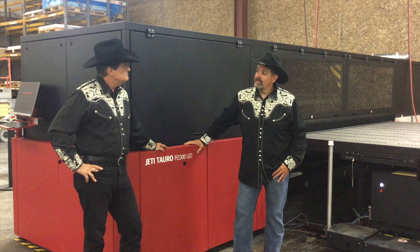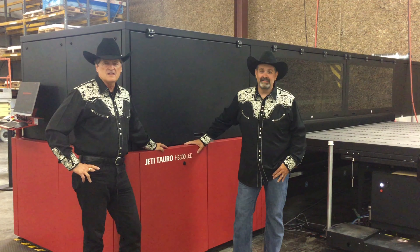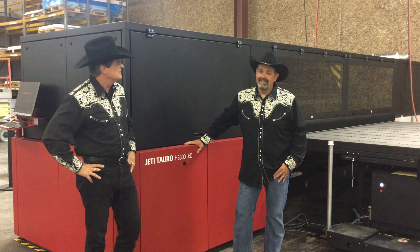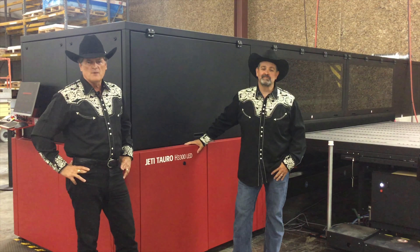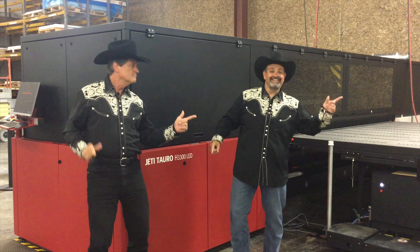Howdy Aaron! Howdy John! Today we're here to talk to you about things that are big, real big. Why do we like talking about big? Because everything is bigger in Texas. That's right, and today specifically we want to talk to you about our new Jedi Toro 3300 LED.